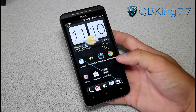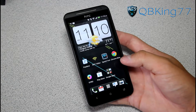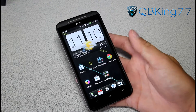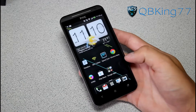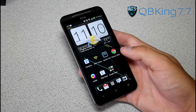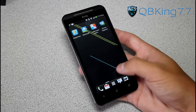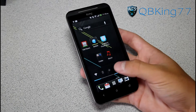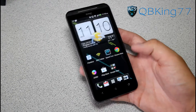Hey everyone, CubieKing77 here from the AC Syndicate team, doing a video showing you how to install the Mean ROM on your HTC EVO 4G LTE. Very excited to install this ROM — I believe it was on the EVO 3D and possibly the EVO 4G as well, but finally Mikey XDA has got this going on the EVO LTE.